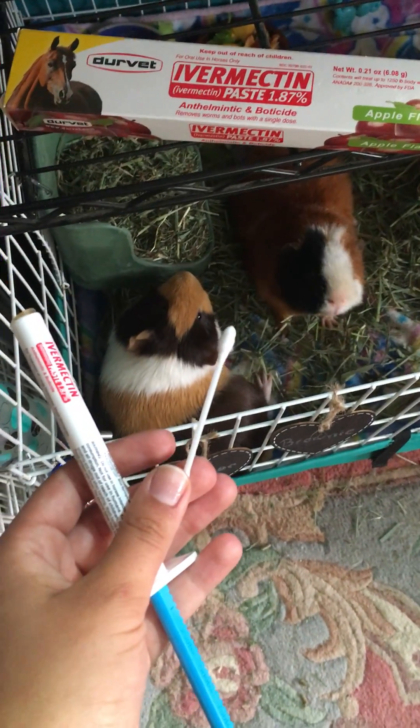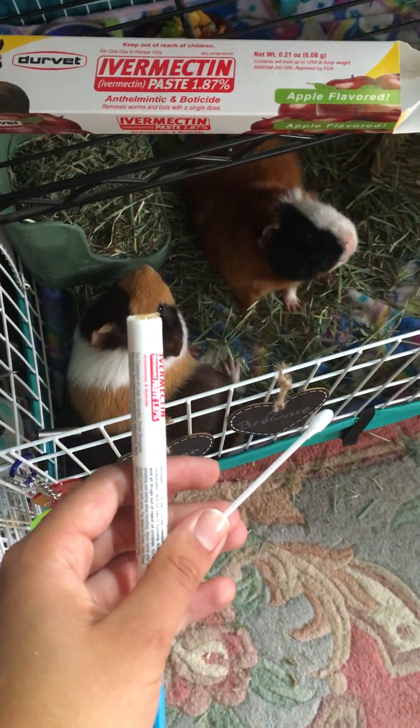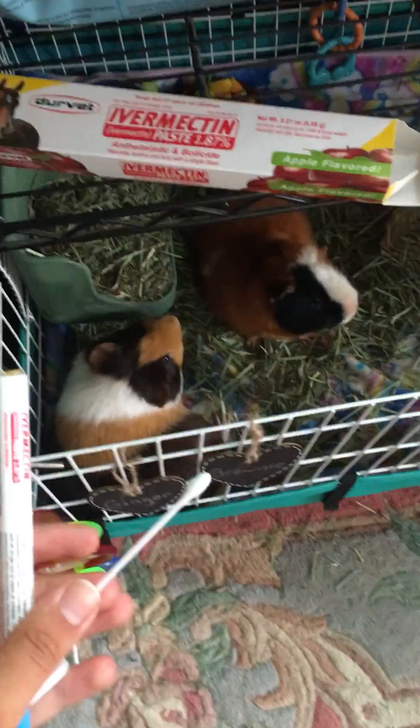It is preventative ivermectin time. Ginger already smells it and he's like, what is that?